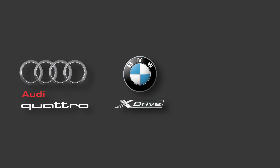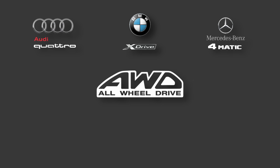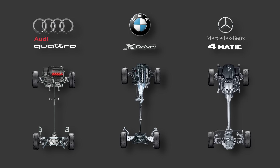Audi's Quattro, BMW's X-Drive, Mercedes 4MATIC. It's not just all-wheel drive — it's a battle of brand DNA. This video is not a spec sheet comparison. This is a step-by-step working of each system, and this is going to be technically deep.